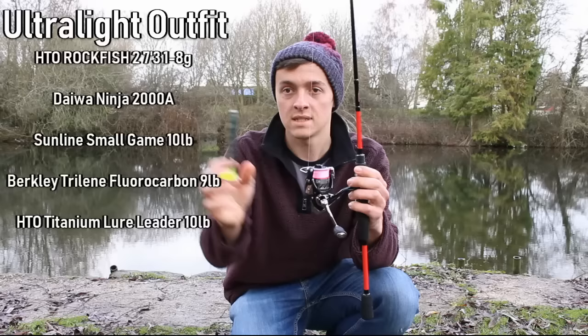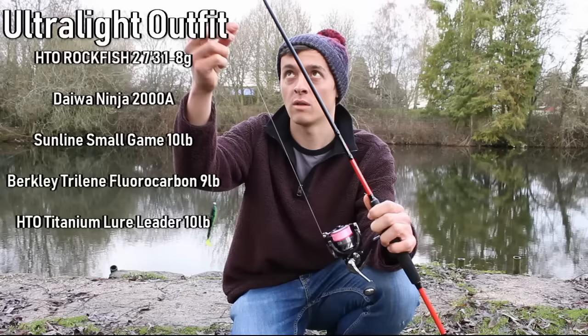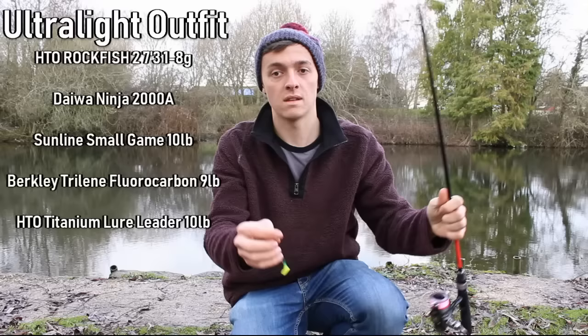Onto that I've got a Daiwa Ninja 2000a loaded with 10 pound Sunline Small Game in bright pink. I think the bright pink definitely helps when you're trying to see the line in the water. The worst thing when lure fishing is not knowing where your line is, because you're not too sure where your lure is, so I really like the bright pink — it helps me see the lure.